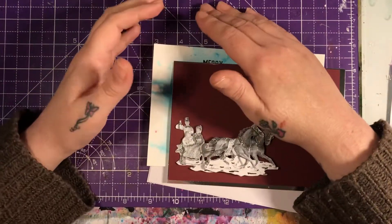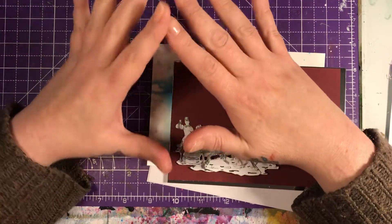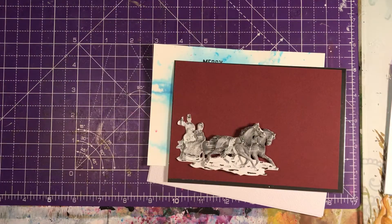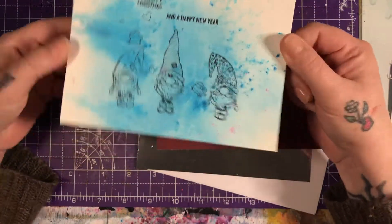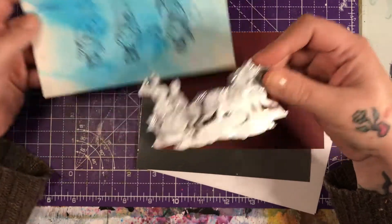Hello everybody and welcome to my channel. I'm on today with you to do my A to Z card collaboration that is hosted by the lovely Leslie Bramfield, and on today's one it is G and H, so I've chosen gnomes and horses, and of course they're going to be Christmas cards.